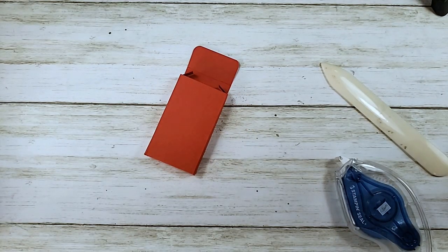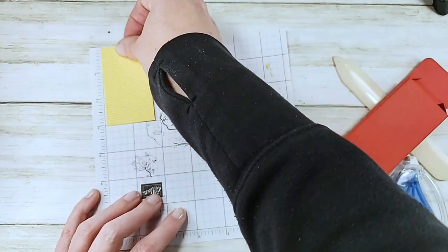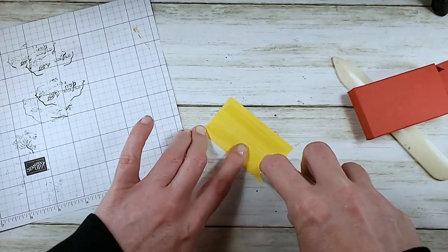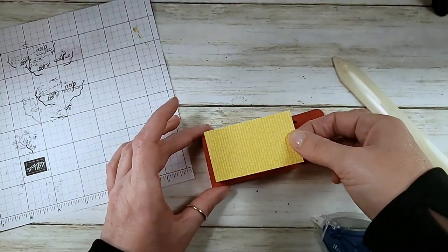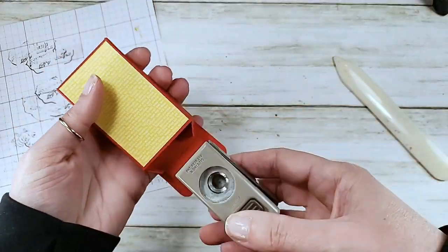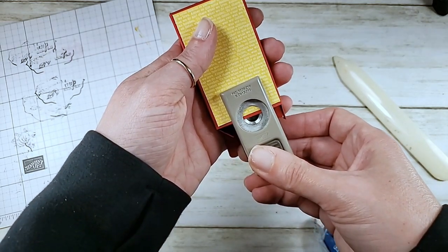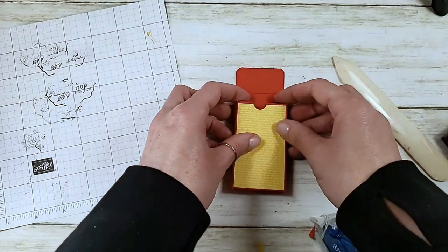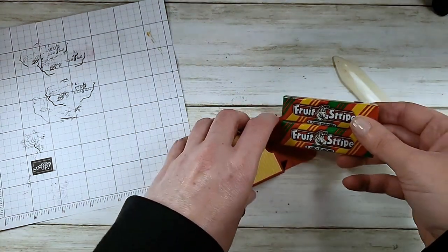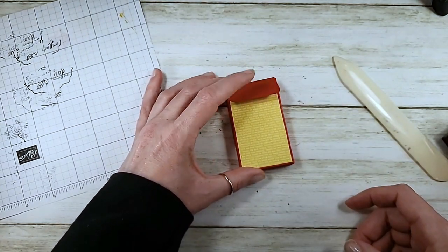My designer series paper is one and three quarters by three - it'll be on the project sheet. Pop that on the front of the box, center it, and burnish it down. I have a retired half-inch punch - just pop through both layers. It's just so cute I can't even stand it! Two packs of fruit stripes and there's our little box. Now let's make the little tag, as we have a tuck tab closure.